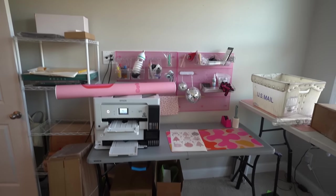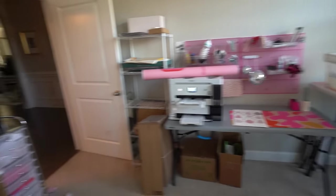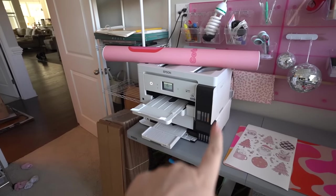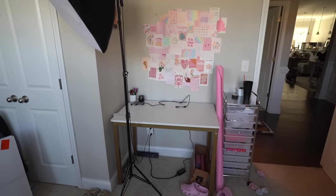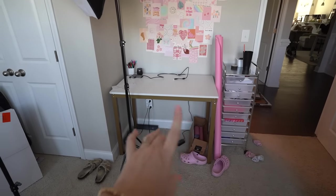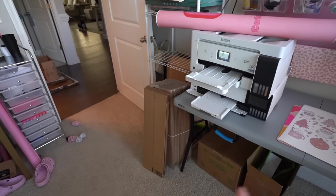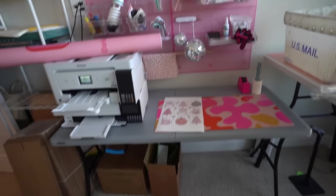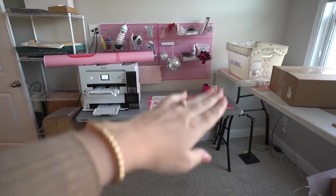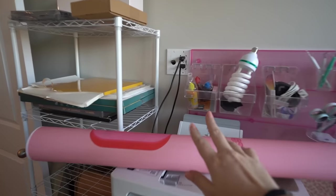Over here on this side of the office I'm really not loving how stuff is just laid out — it feels very cluttered. I'm no longer really using this desk space, so what I'm going to do is move both of the printers over onto this table to give it a better purpose. A lot of the packing supplies over here I'm going to move to another room, and eventually I want to raise this table up to match the other one.